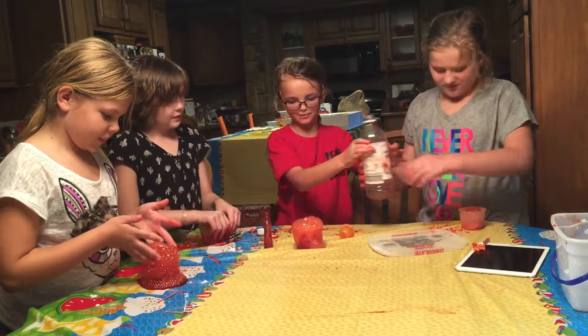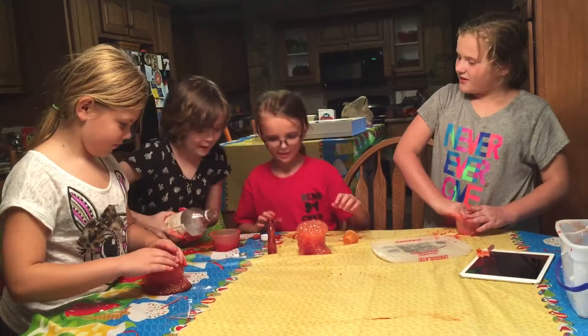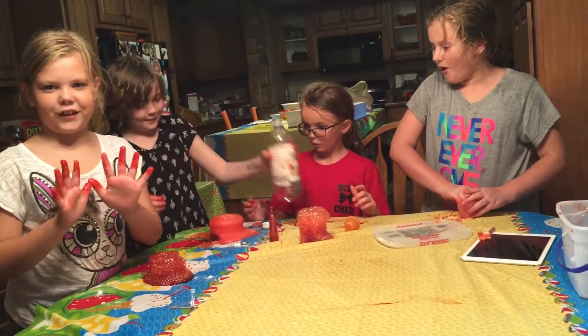I want to go next. I'm going to pour a lot in so it explodes a lot. This is what it looks like. Whoa.